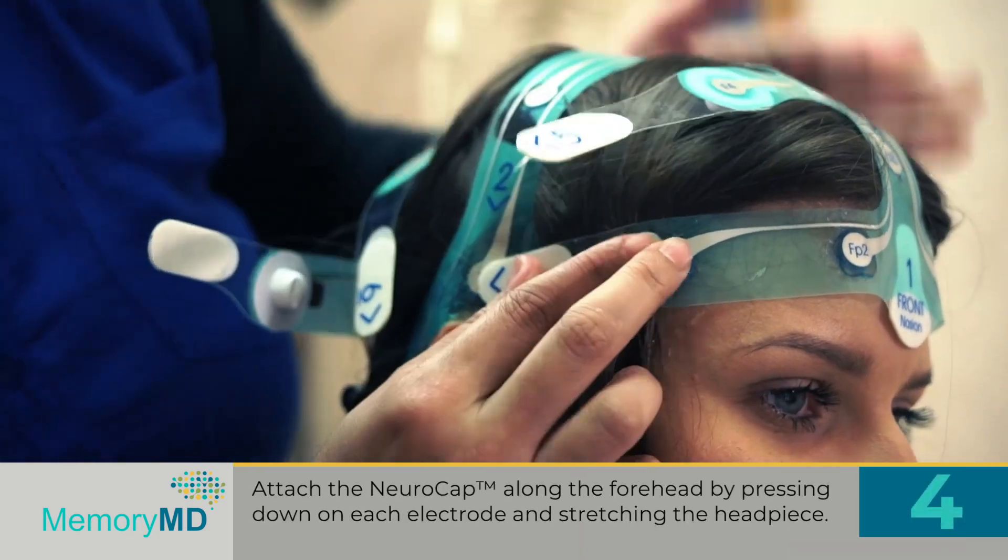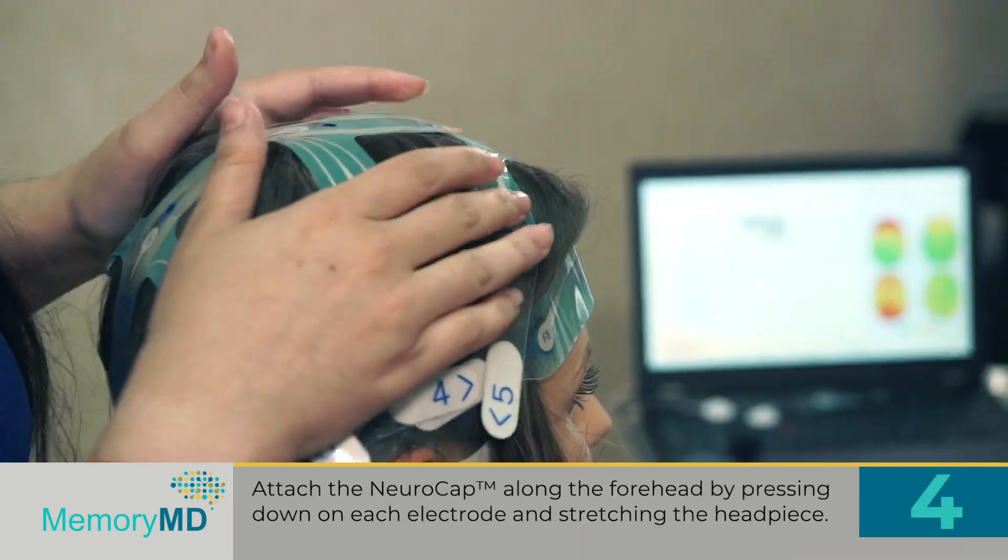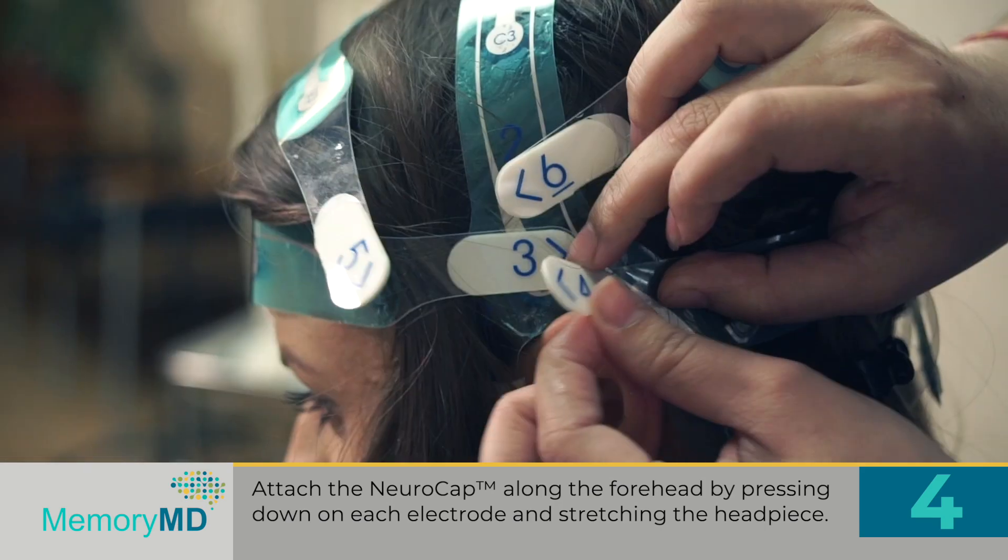Step 4: Attach the NeuroCap along the forehead by pressing down on each electrode and stretching the headpiece.